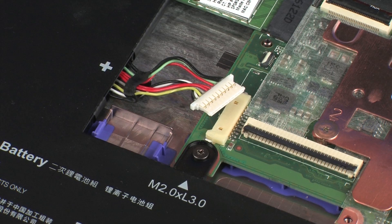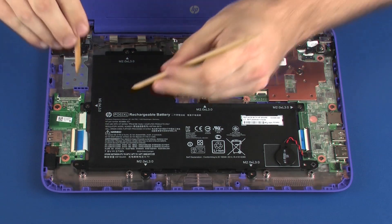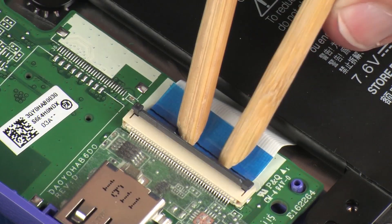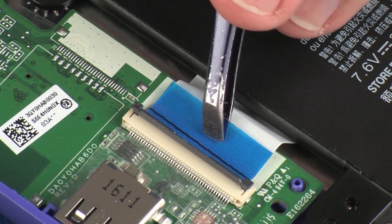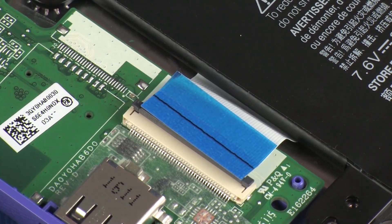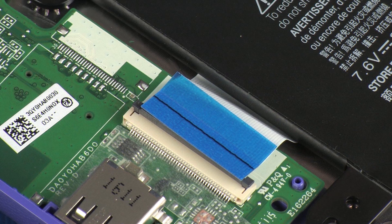Removal. Ensure the battery cable is disconnected from its connector on the system board. Using minimal force, lift the locking bar up on the audio board ZIF connector and disconnect the audio board ribbon cable from the audio board. Use care to prevent damaging the ZIF connector and ribbon cable.